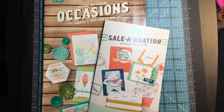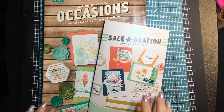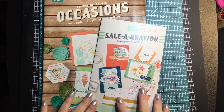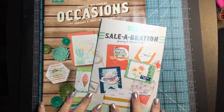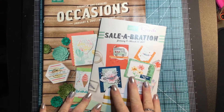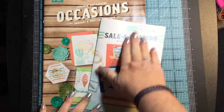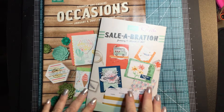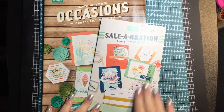Hi everybody, this is Randi from Randi's Crafty Creations, and I wanted to come to you today with an unboxing video. Part of being a Stampin' Up! demonstrator means that I get to see products and pre-order products before my customers get to, which is nice because then I get to play with them and make some samples and show you guys some of the inspiration and potential that there is for some of these sets in the catalog.